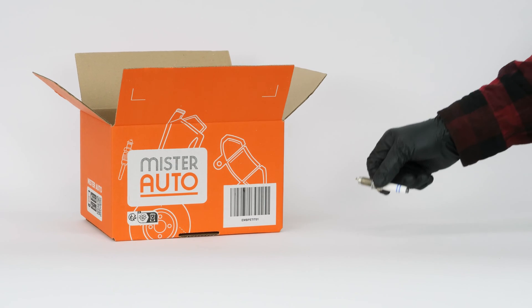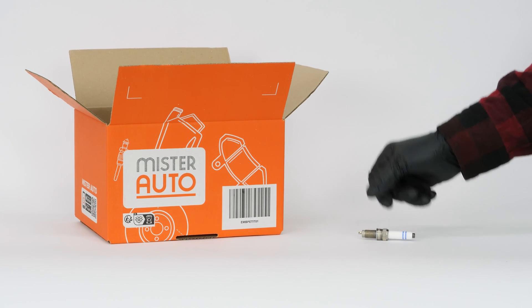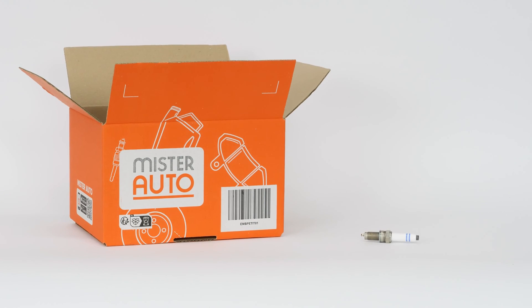You will find the bulk spark plugs used in the video exclusively on the Mr. Auto website and through the link in the description.